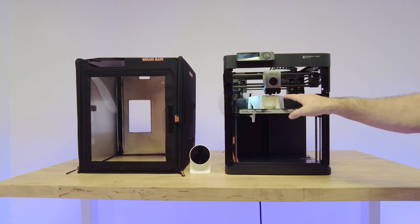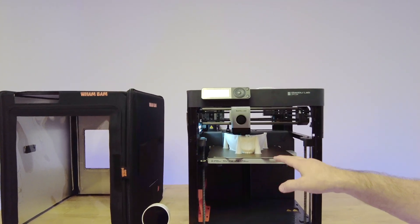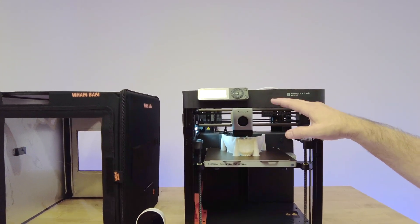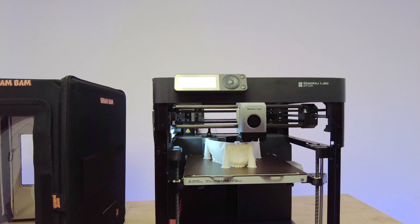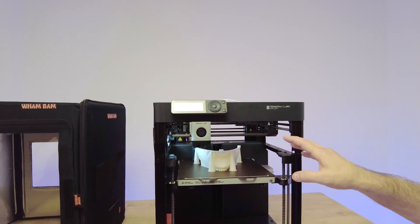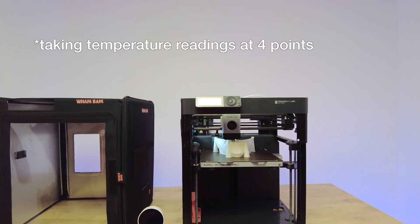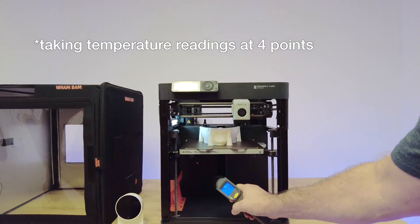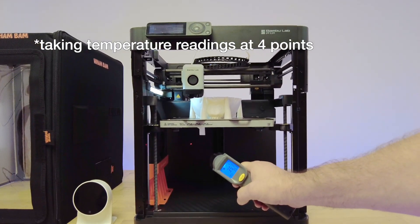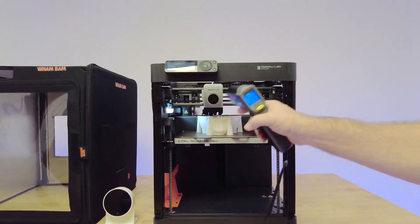We're going to be running the same exact model — a face mask designed by Oscar, our R&D here. We're going to be running it for about two hours. We'll be timing it so that we take the readings at the same exact moment to have a controlled situation, and we'll be taking at least three different temperature points, measuring the temperature on the rear panel below the build surface to see how much chamber temperature has built up.